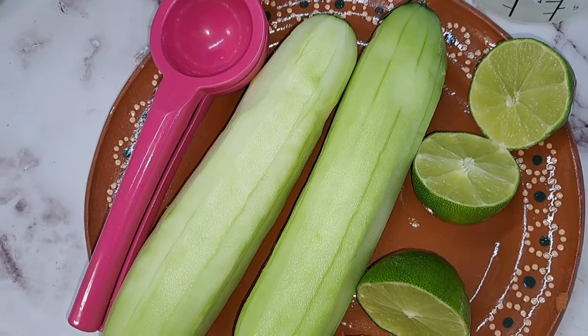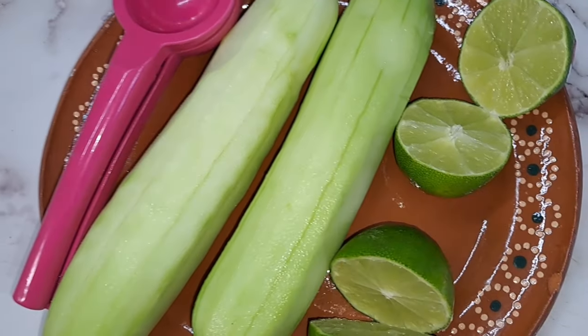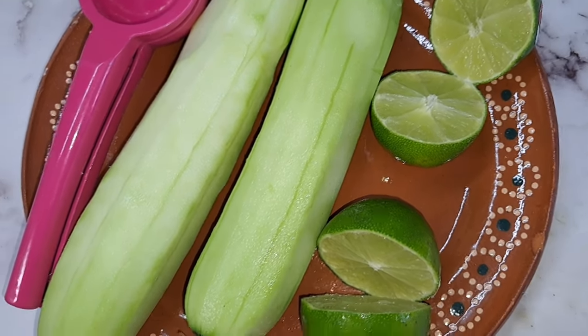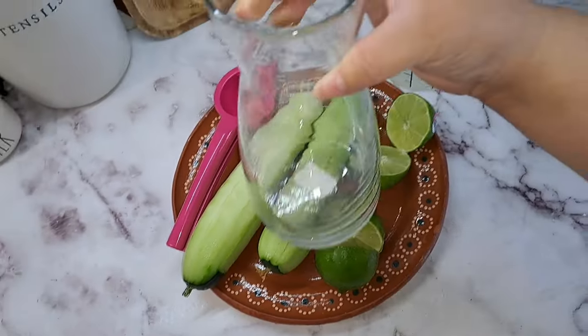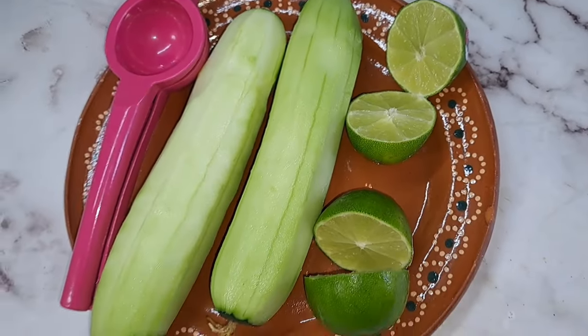It's going to be really easy with easy ingredients. As you can see, I have two cucumbers, and you can add about six limes depending on how big your jar will be. Mine is kind of this size, so it's not going to be that big — the perfect size for about four to five limes.